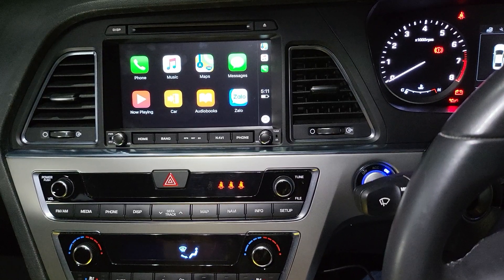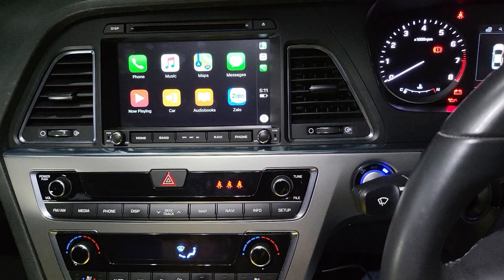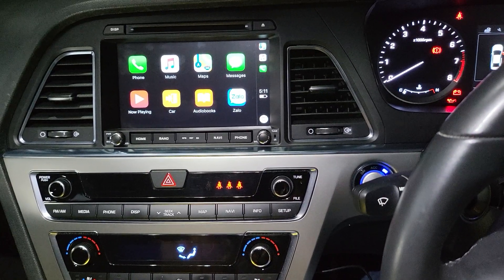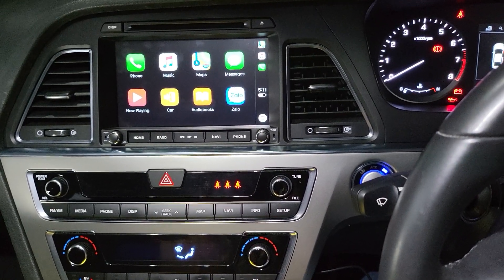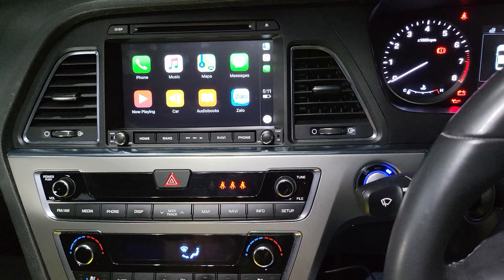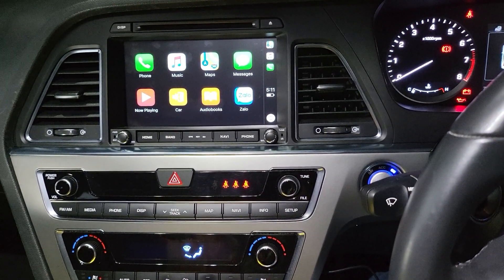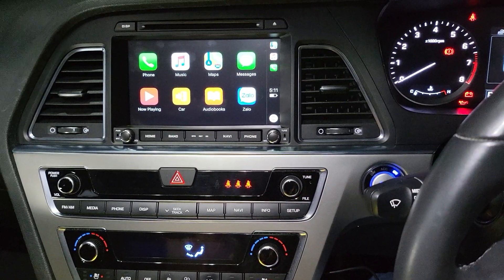At this moment it is showing wireless Apple CarPlay, and it also has the option for wireless Android Auto as well, including USB for CarPlay and Android Auto.